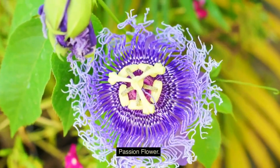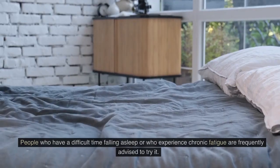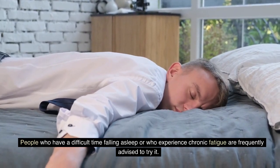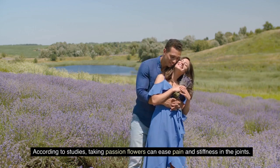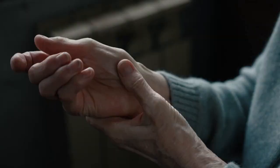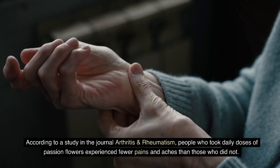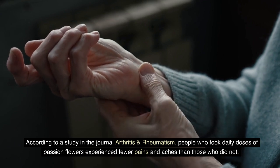Passionflower is one of the most well-liked herbs for reducing stress and anxiety. People who have a difficult time falling asleep or who experience chronic fatigue are frequently advised to try it. According to studies, taking passionflower can ease pain and stiffness in the joints. A study in the journal Arthritis and Rheumatism found that people who took daily doses of passionflower experienced fewer pains and aches than those who did not.